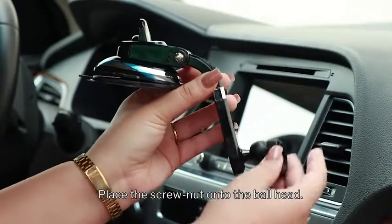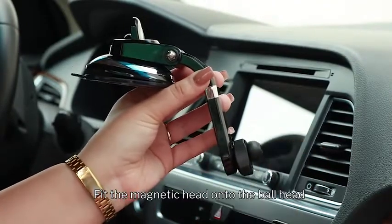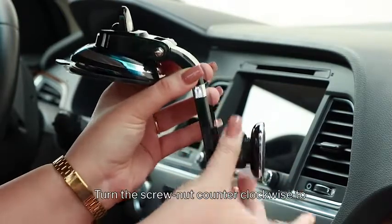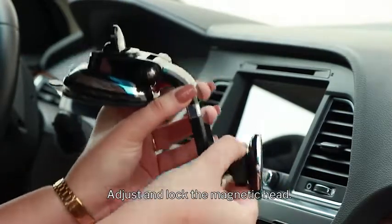Place the screw nut onto the ball head. Fit the magnetic head onto the ball head and push until you hear a click. Turn the screw nut counter clockwise to adjust and lock the magnetic head.